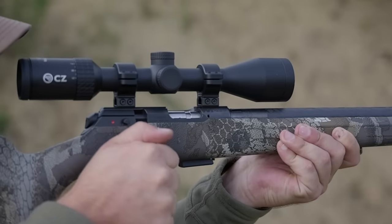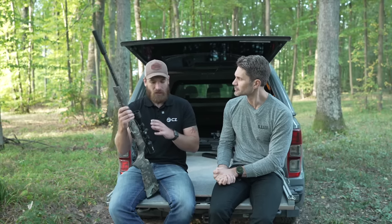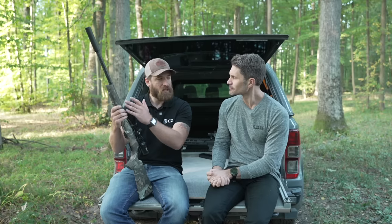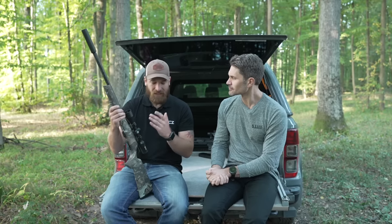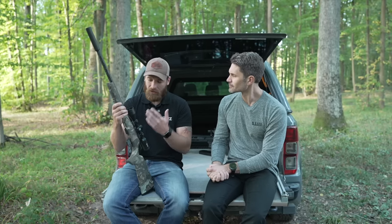What makes the 457 different from other bolt-action 22s on the market is that it uses one system for all models. The receiver is the same across all variants — only the barrels and stocks differ. This system doesn't even change if you change the caliber. It's not just for 22 LR, but also for 22 Winchester Magnum and 17 HMR.